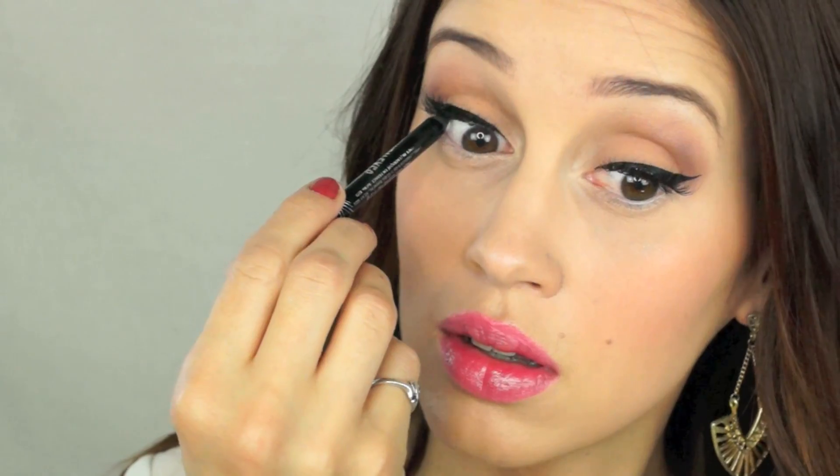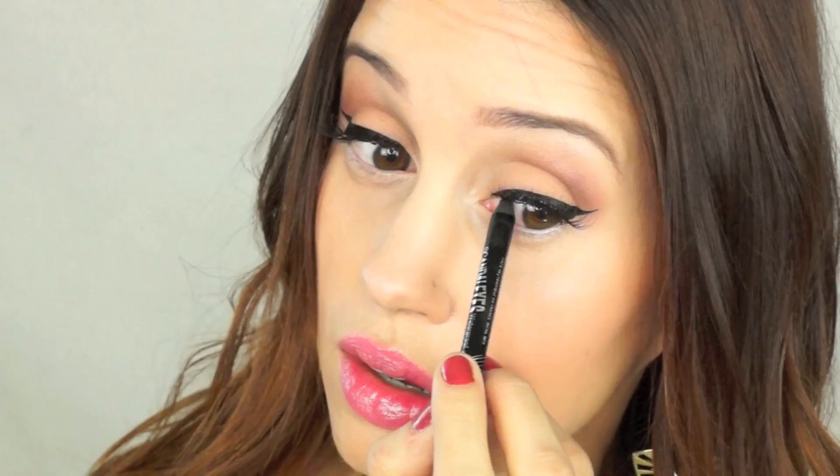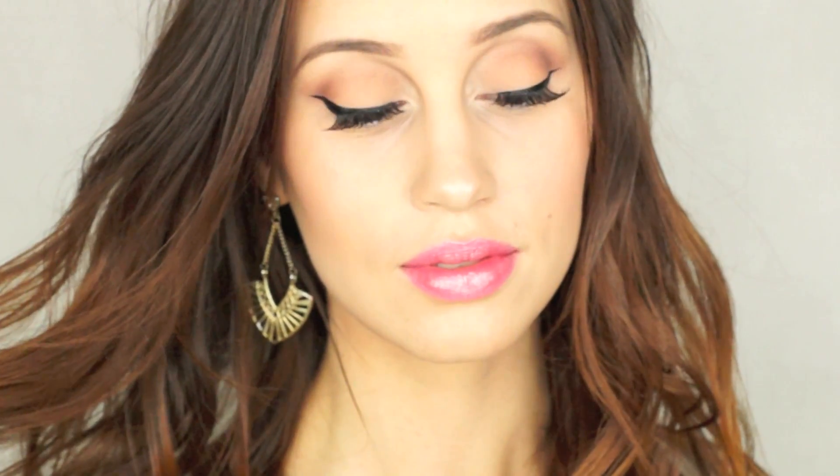So next I'm using this NYX blush in amber, and I didn't realize how many NYX products I had in this video until I did the voiceover, but this is one of my favorite blushes right now. It's one of the most beautiful, natural blushes, and it goes with pretty much any makeup look that you do. So I'm just going to apply that to my cheeks really, really lightly. And then this is the most important step — tightline on your upper lash line, just so you don't have any of your natural skin showing through your lashes and through that thick eyeliner.